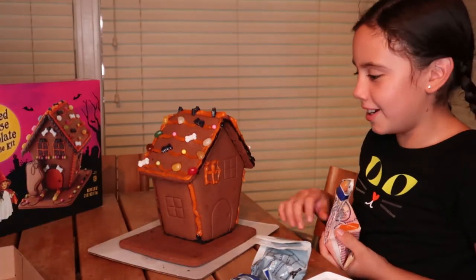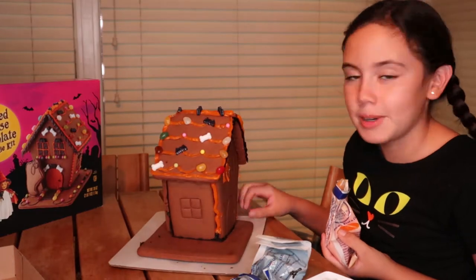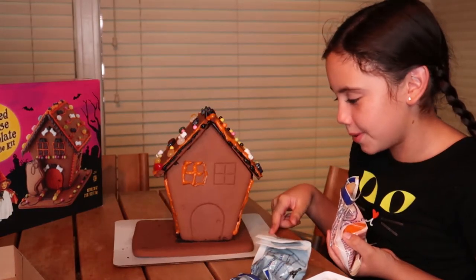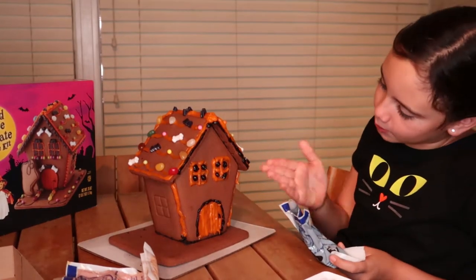Okay, I did one window — I did bad, I really did. But I'll see when I did both windows. We did the door and the windows.